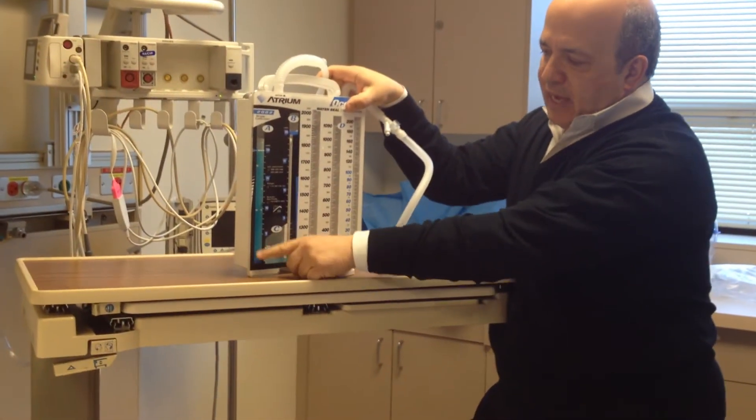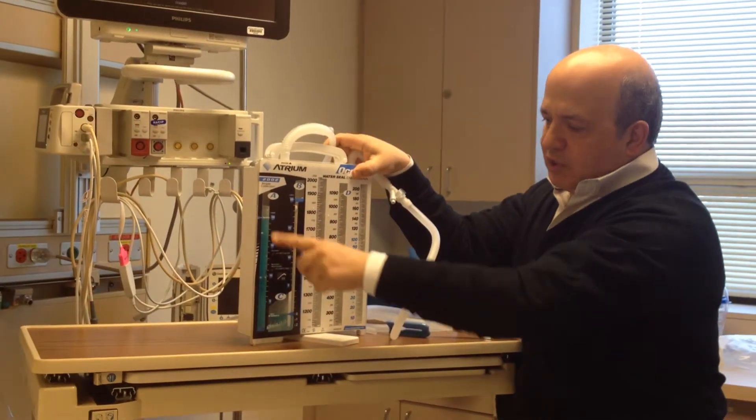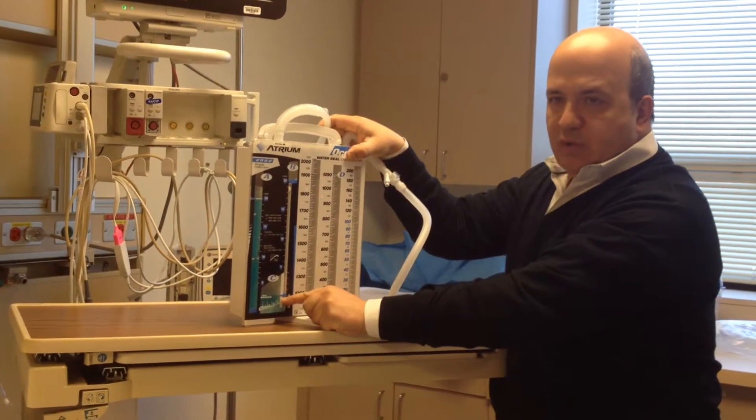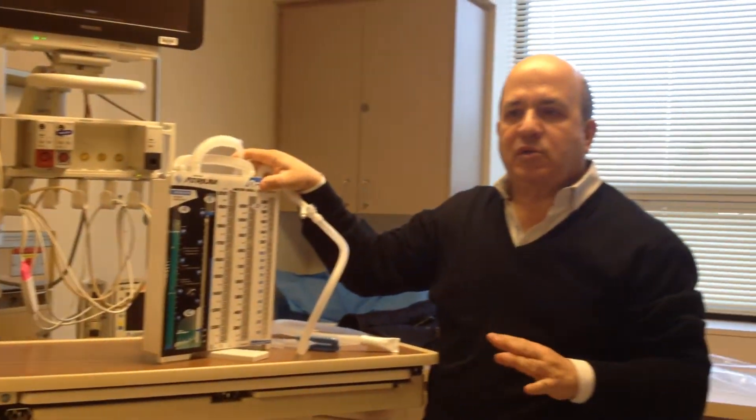When you fill it up, it has to be filled up to this line. This gives you 20 centimeters of water suction. This line here is the water seal — I'll explain that in a second. This goes to 2 centimeters. This level has to be 20 centimeters of continuous suction.